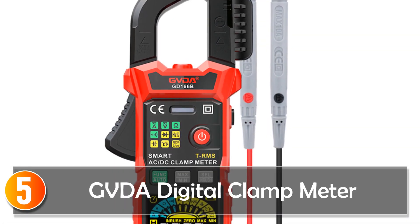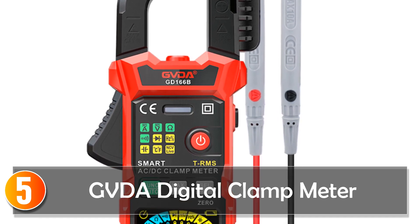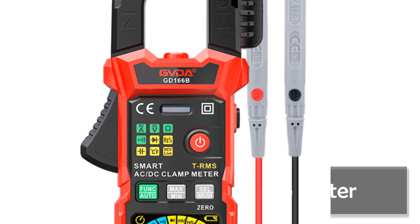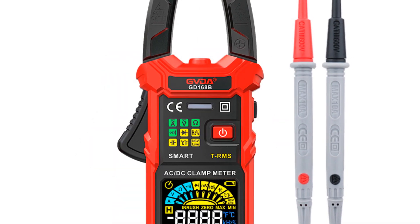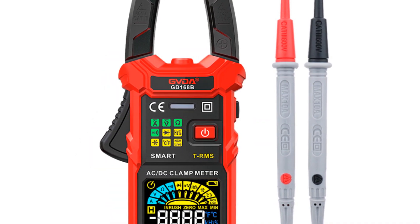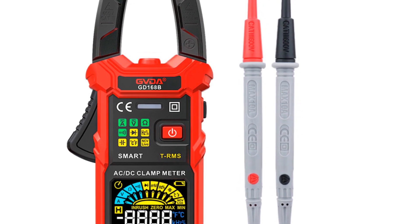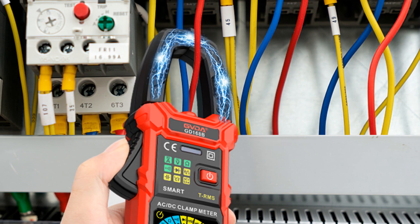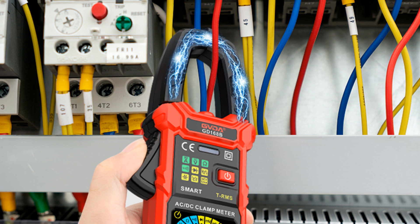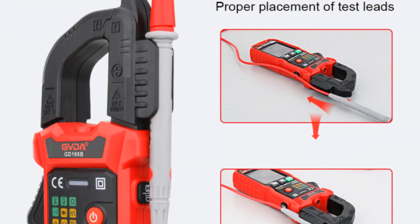Starting at number 5, the GVDA Digital Clamp Meter represents a new generation of high-performance, intelligent digital clamp meters. With its wide range of functions and smart features, it offers a convenient and efficient solution for various electrical measurements. Equipped with a high-definition color LCD display, the GVDA Digital Clamp Meter provides clear and easy-to-read results. It offers measurement capabilities for AC/DC voltage and AC/DC current.